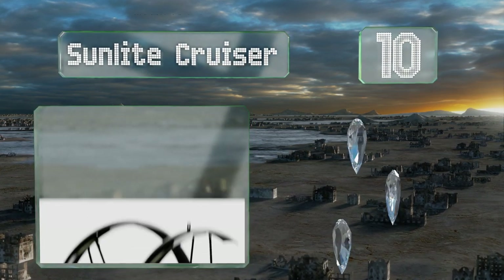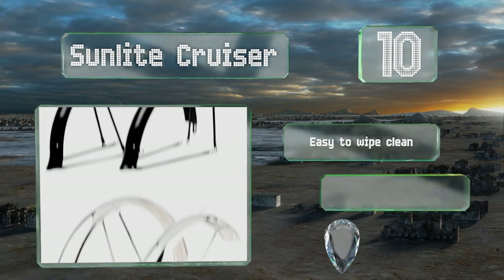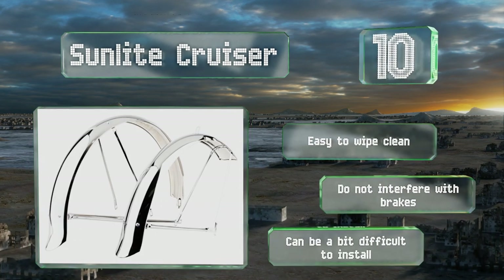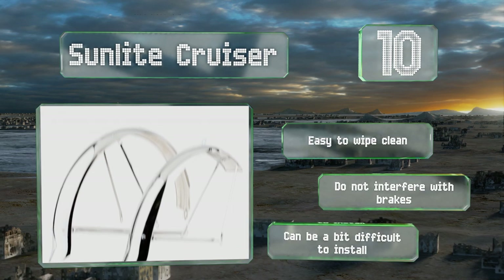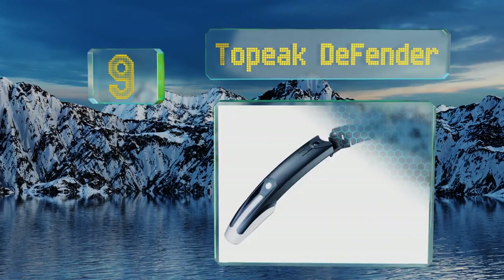They're designed specifically for 26-inch tires and constructed from thick steel to withstand various types of conditions. They're easy to wipe clean and don't interfere with brakes, however they can be a bit difficult to install.